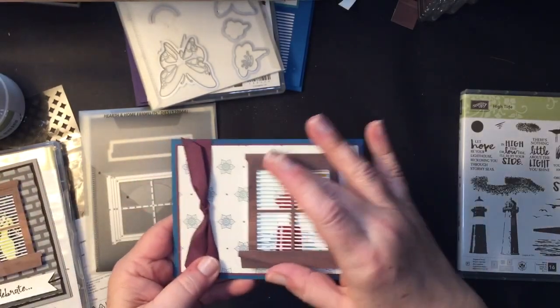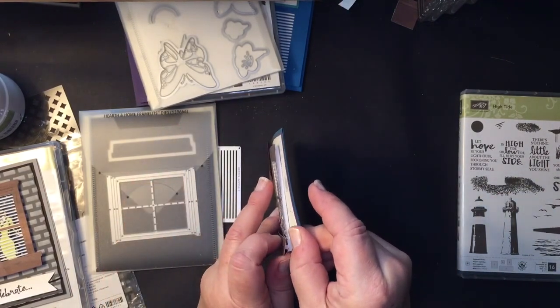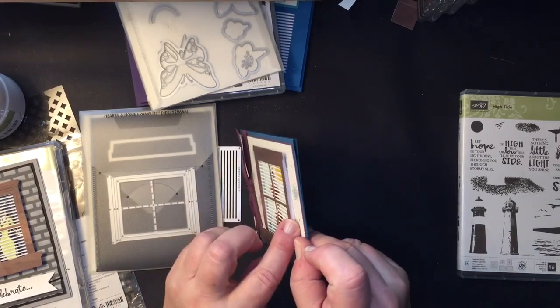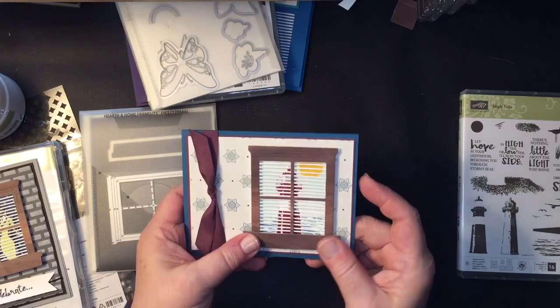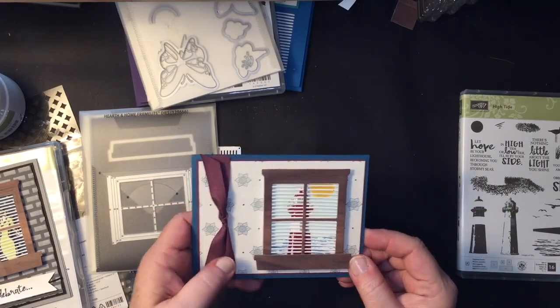You're basically just layering all of this on top of one another. What I did was use our dimensional strips to raise it up and give it a 3D look, making it a little further away from the paper.